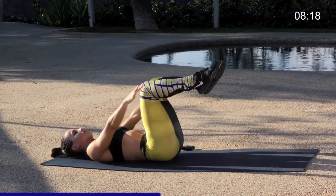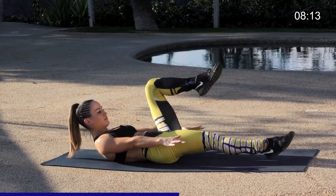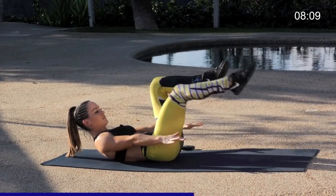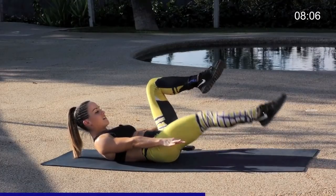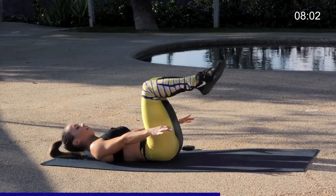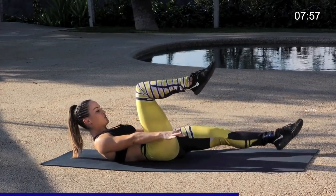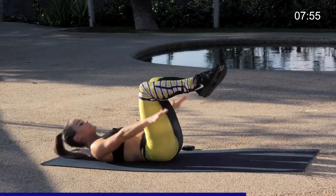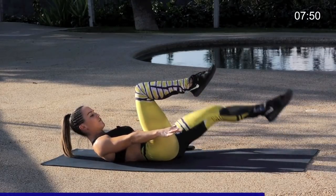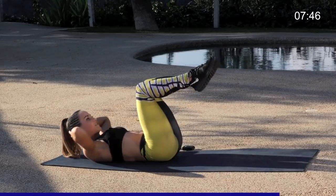You're almost there. Last five, four, three more, last two — breathe, exhale — last one. Relax down, moving straight into our left leg. Now if this gets a little challenging and taxing on your neck, feel free to grab your hands behind your neck to take a little of the tension off.